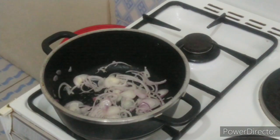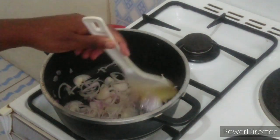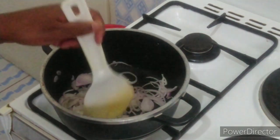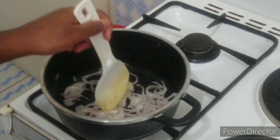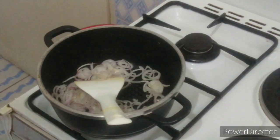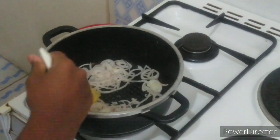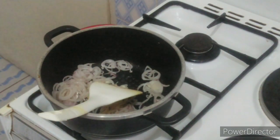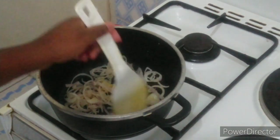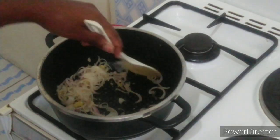I have my saucepan on medium heat with one medium-sized onion and a tablespoon of oil. I'm going to cook the onion down. Once the onion has cooked down, I'm adding three-quarter teaspoon of a ginger-garlic paste that I crushed myself from two garlic cloves and an inch of ginger.